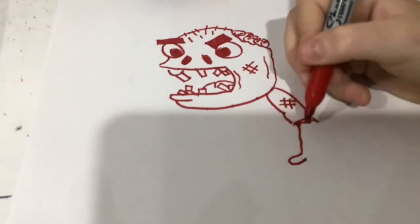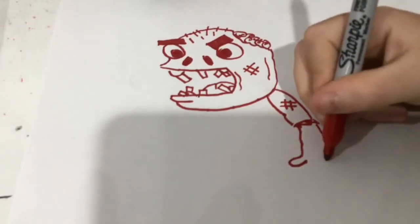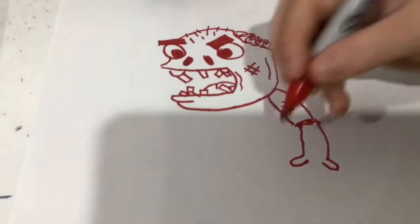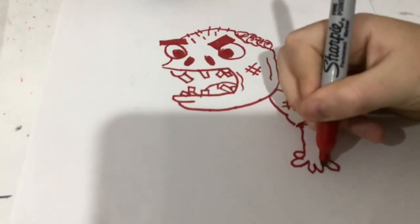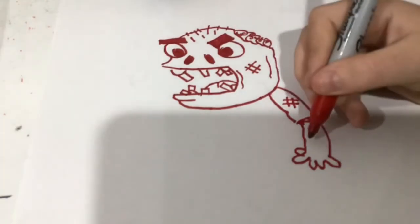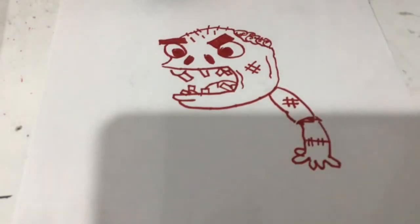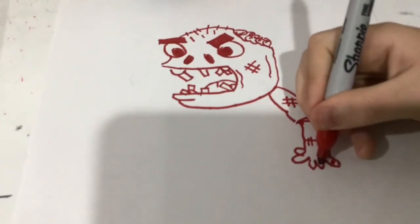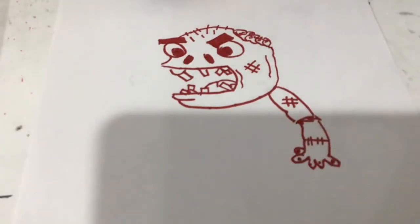Draw some stitches on the face right here. I'm going to draw some stitches, draw the finger, come across, draw the other finger. Right here draw some other fingers. Draw a line across here, draw some stitches, draw the nails — there's that hand done.